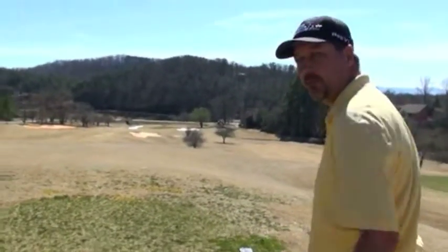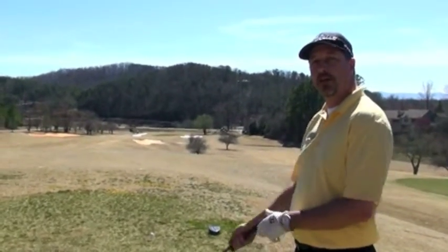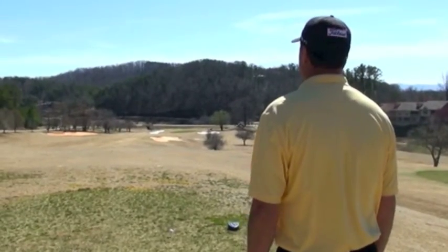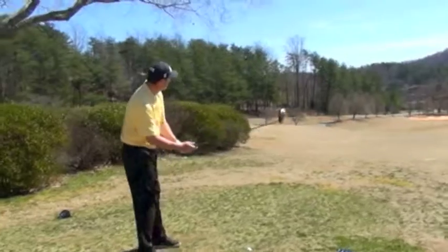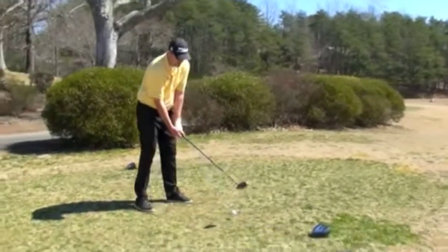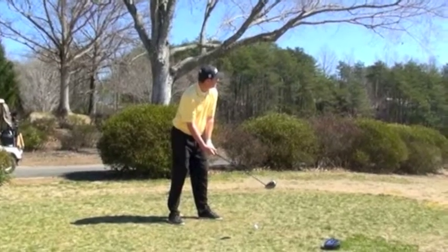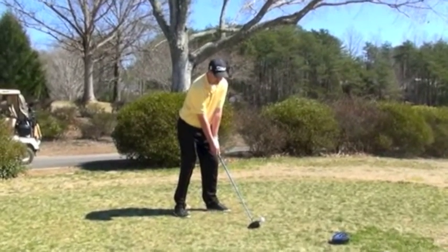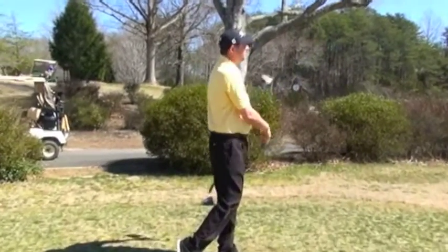So we're going to go through the routine. What I always do is I like to aim just a little bit left of my target. I'm going to open my stance a little bit and go through my normal swing. Open stance, got my shot in my head and now I'm just going to let it go. That's how I do it.